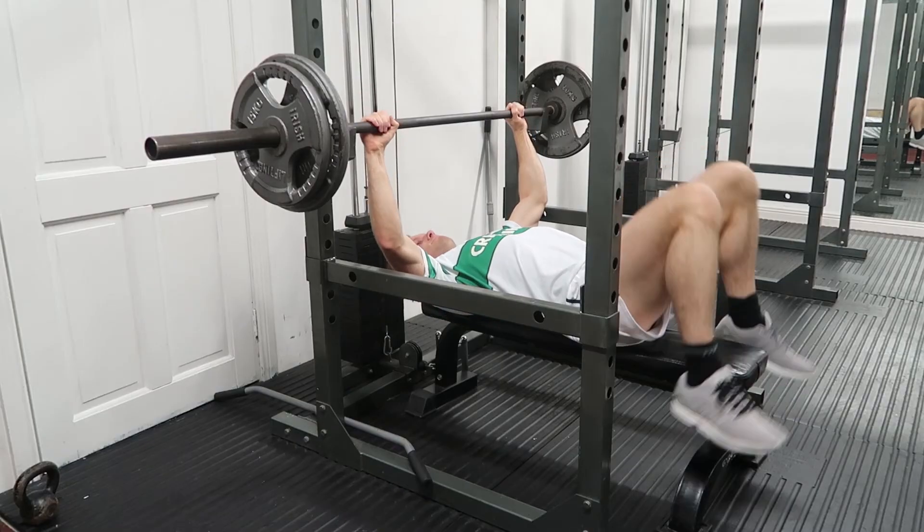Started off with an upper body session today, which is the first of my six days. I did a 20-mile run yesterday, so I definitely wanted to give my legs a break. I did bench press to start, supersetted that with pull-ups, and then did a balance exercise.